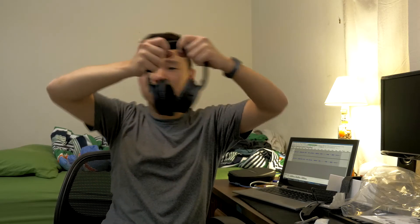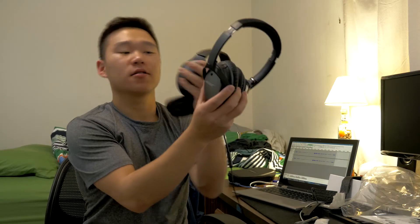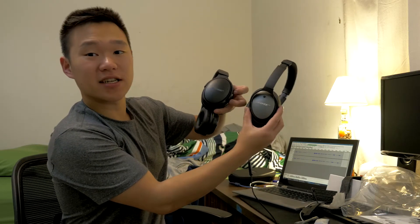I wish that these would actually fold up. The Bose QC25s fold up like this — really simple. Whereas with the QC35s, you can't really fold them up. They are a bit bigger, which means more bass — they definitely have a bigger thump than the QC25s.